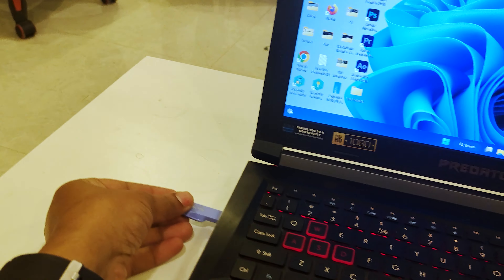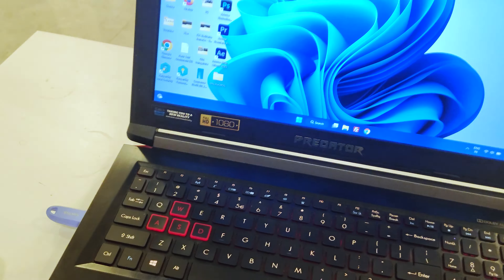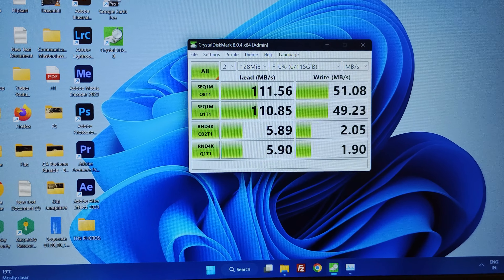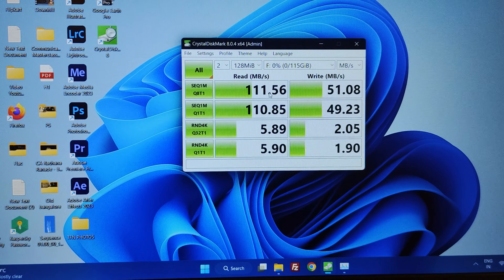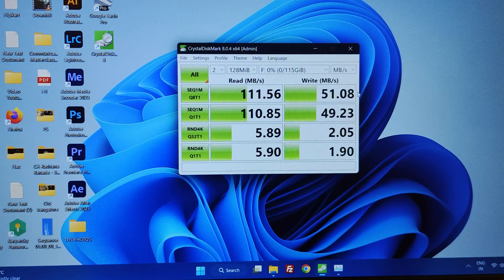I am testing the speed and performance. I am using the USB 3.0 port. The read speed is 111.56 MB/s and the write speed is 51.08 MB/s.